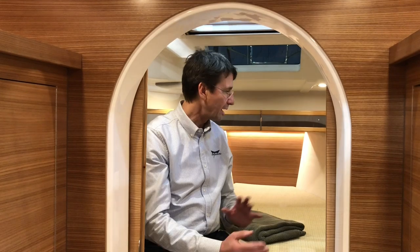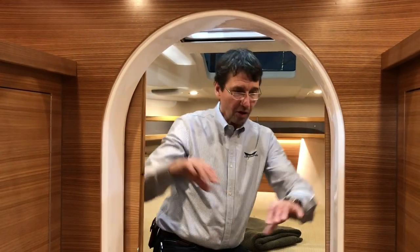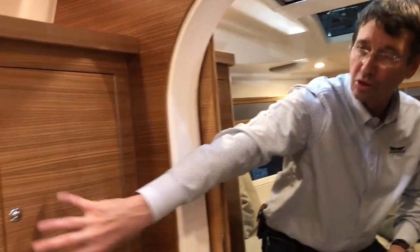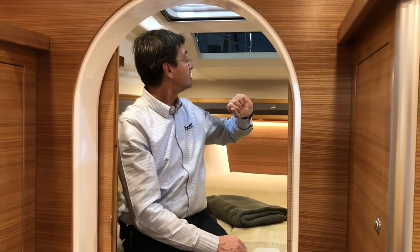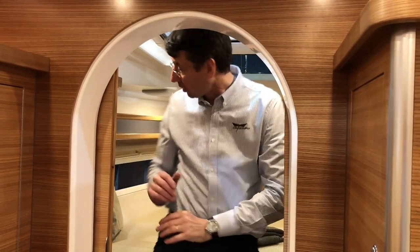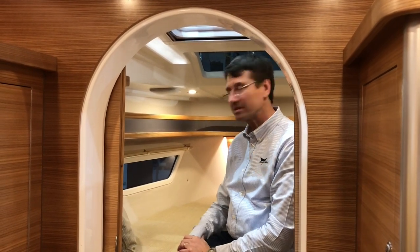In the forward berth, we have a nice double cabin where you can stand up and close the doors, with two nice cabinets — one with a hanging locker and shelves. You can also combine these two lockers for clothing for the forward cabin. There are big skylights with screens, and a nice window so you can look forward. On the hull sides we have great windows so you can follow what's happening outside.